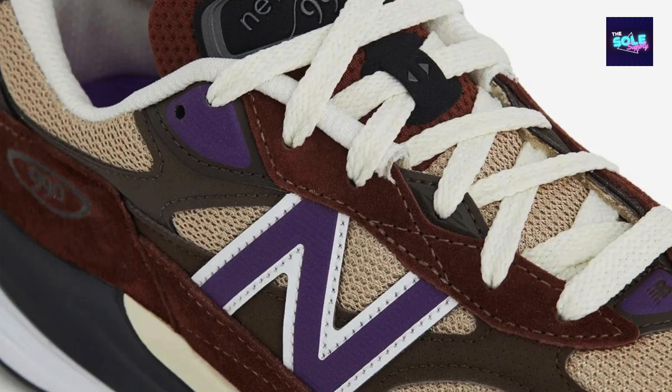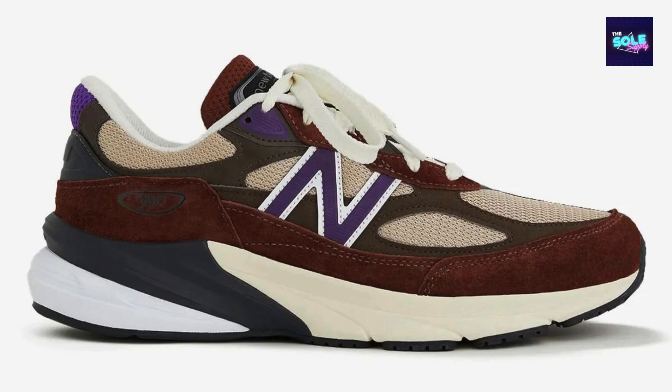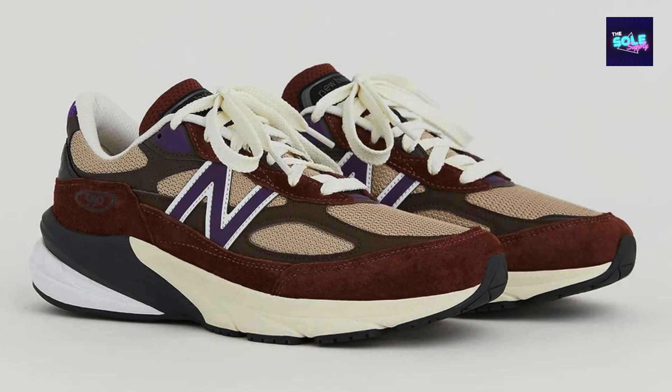Performance: comfort — the 990 v6 offers exceptional comfort thanks to its plush cushioning and supportive fit. Durability — the high quality materials and construction ensure that these sneakers will last for years to come. Style — the timeless design of the 990 v6 makes it a versatile option that can be dressed up or down.